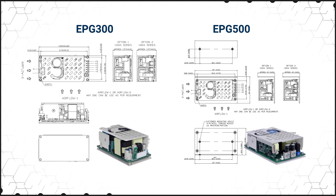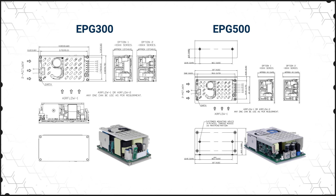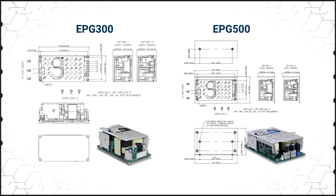The 300 watt EPG 300 has a standard 2 by 4 inch footprint and a 24.43 watt per cubic inch power density, while the 500 watt EPG 500 has a 3 by 5 inch footprint with a 20.83 watt per cubic inch power density.